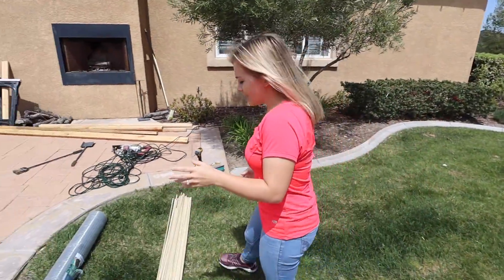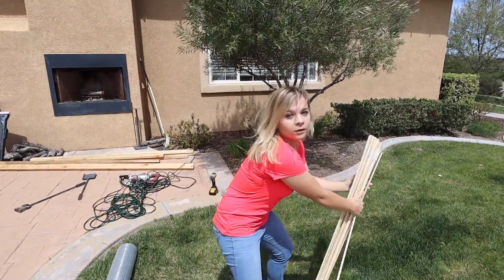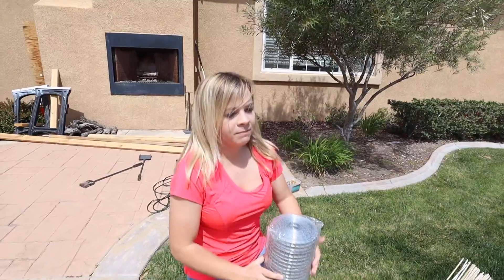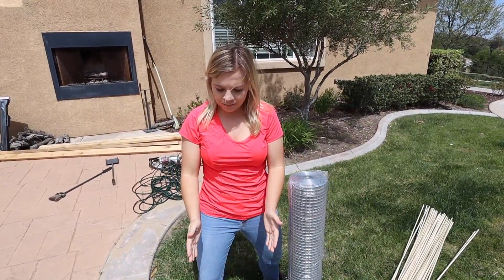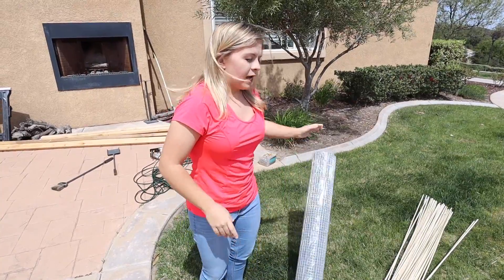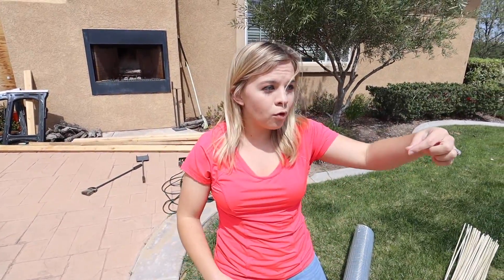So basically what we have here, guys, is we have dowels, which are going to be like our sticks that we're putting inside of it. We have chicken wire because this is going to be our little base that goes around it. And then my dad has some 2x4 that he's going to build as a base underneath. And we're basically going to be taking turns sitting underneath the Kerplunk game and people are going to be pulling the sticks out and you're just going to hope that water balloons don't fall all over you.